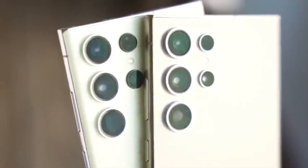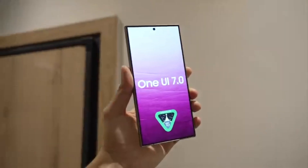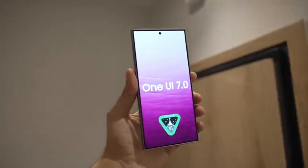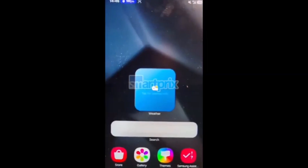Today, we're diving into the latest news about Samsung's One UI 7.0 update. There's been a lot of buzz, especially around whether Samsung would introduce a feature similar to Apple's Dynamic Island. Let's clear the air and see what's really coming in this update.